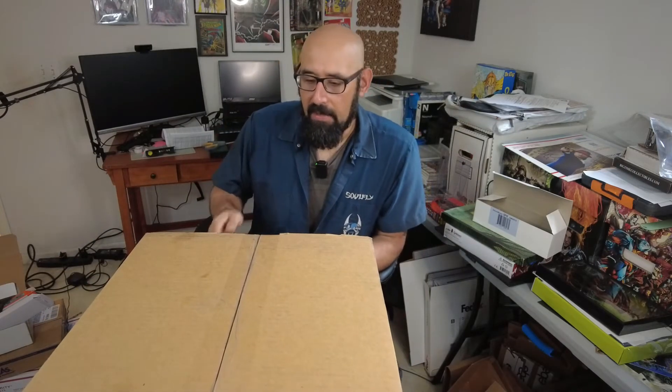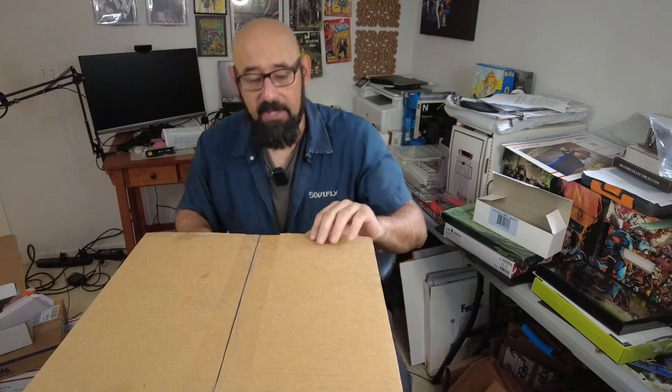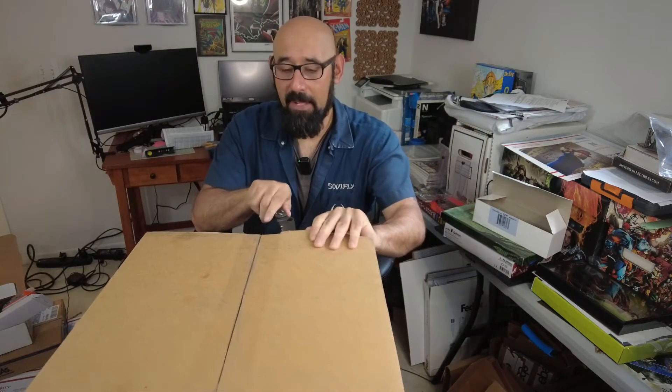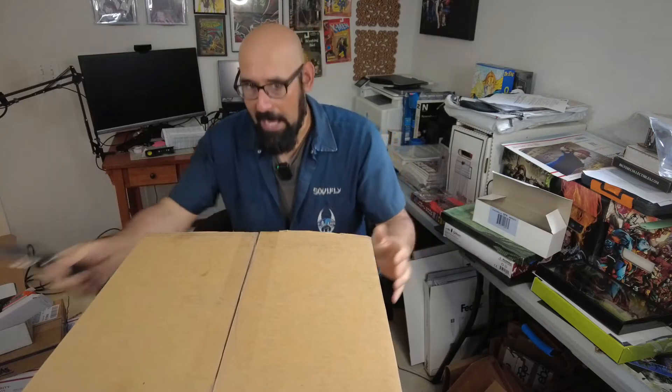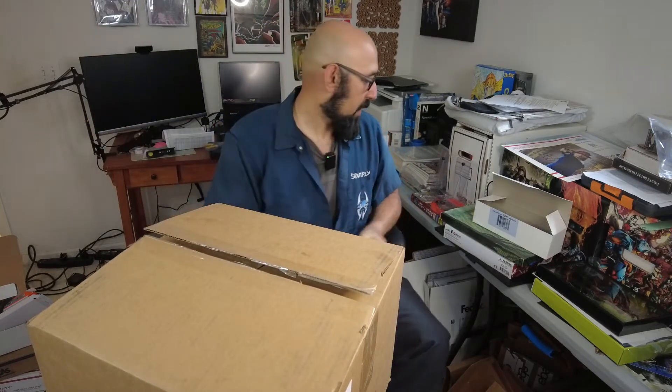This was actually delivered yesterday, but it went to the wrong house — it went to my neighbor's house. While I was at work they called me and texted me, but I couldn't respond back because I was in the middle of work. But enough of me talking, let's open up this box.